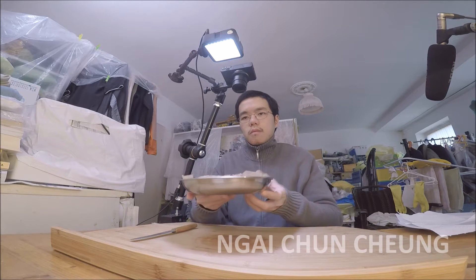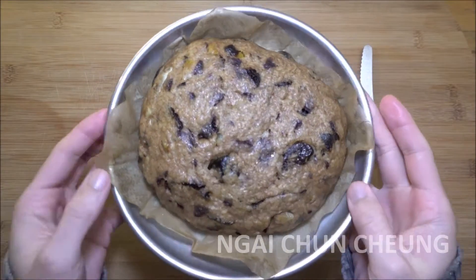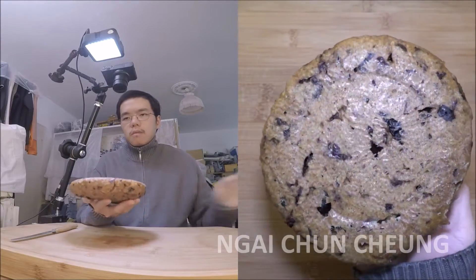After 20 minutes in a boiling metal pot, the cake is done. I have let it cool down so I can get it out. It doesn't stick at the bottom because of the parchment paper.